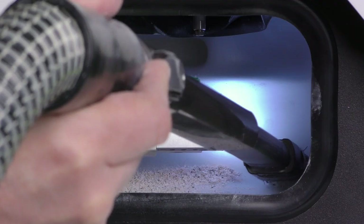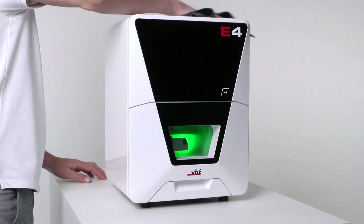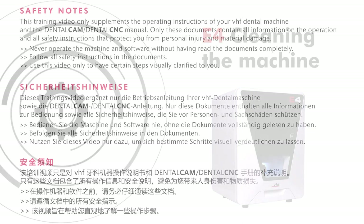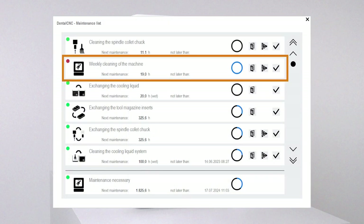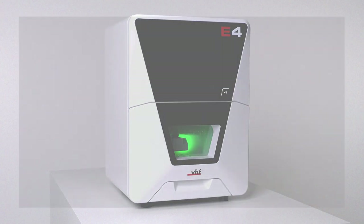In this video, we will show you how to properly clean your E4. Caution: to avoid breathing difficulties caused by machining residues, wear a face mask of class FFP2 during the entire cleaning. You will find this maintenance task listed as weekly cleaning of the machine in the maintenance section of Dental CNC.